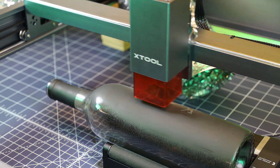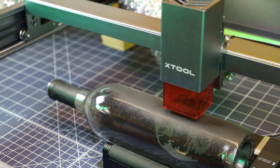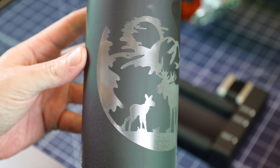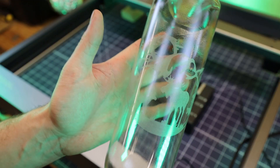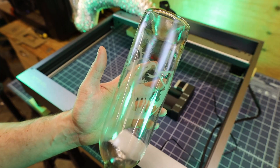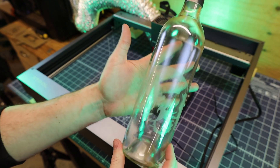This took 18 minutes to engrave into the glass. From the looks of it, it came out pretty good, but I do need to get all this paint off now using some acetone. It doesn't come up on camera too well due to all the reflections, and I realized this is upside down. But for a test, this worked out perfectly.